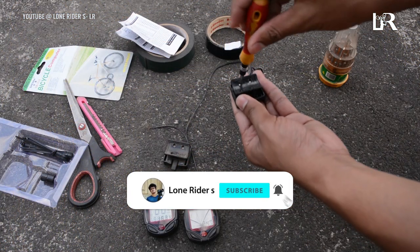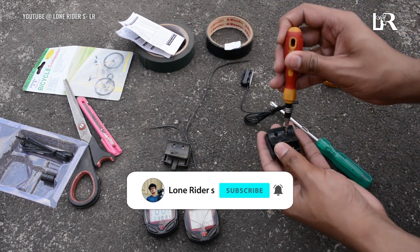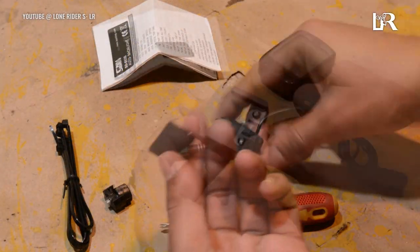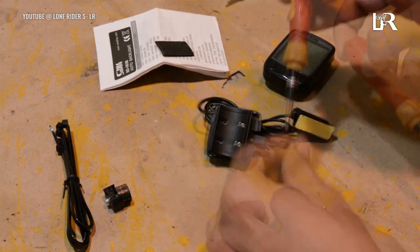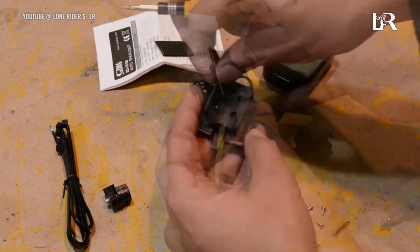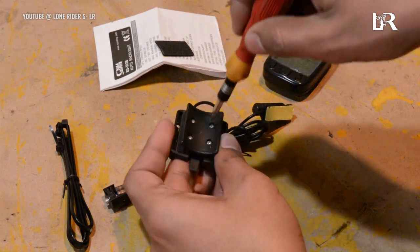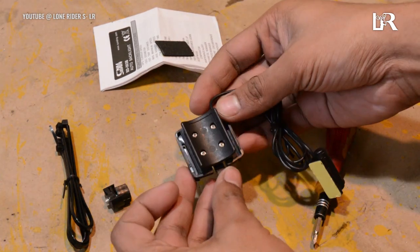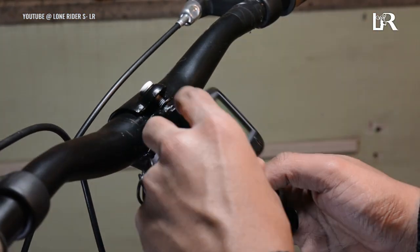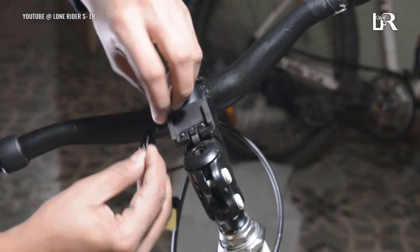As I have shown in my previous video, we will use double-sided tape to place the speedometer on the stem. We apply the tape, open the backing, and place it in the correct direction. If you want to put it on the handlebar instead, you can use the zip ties that come included.